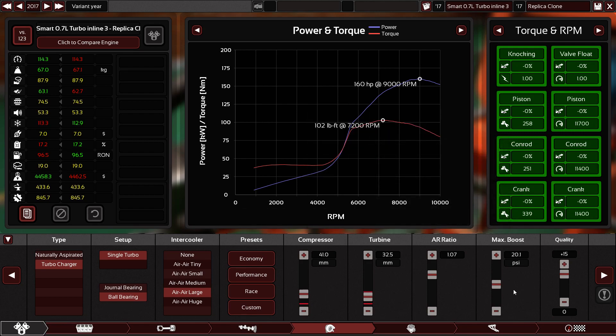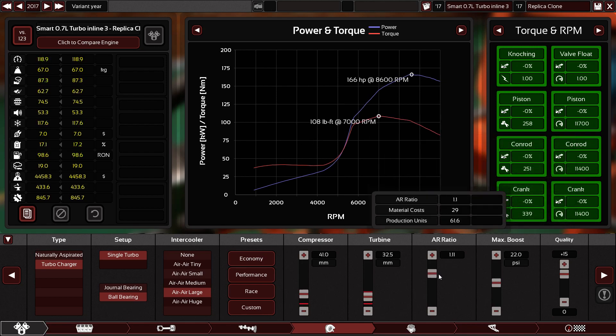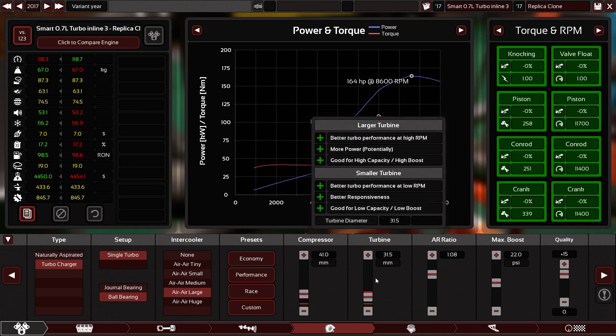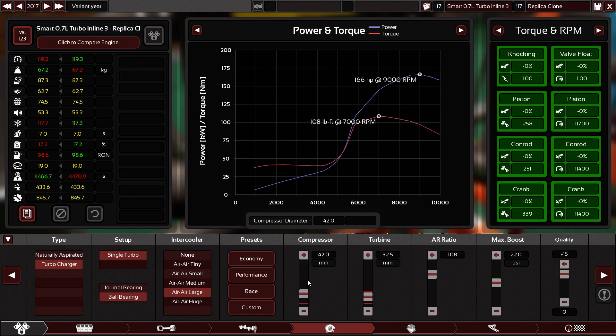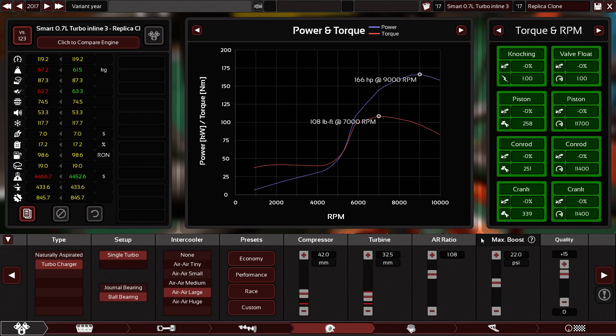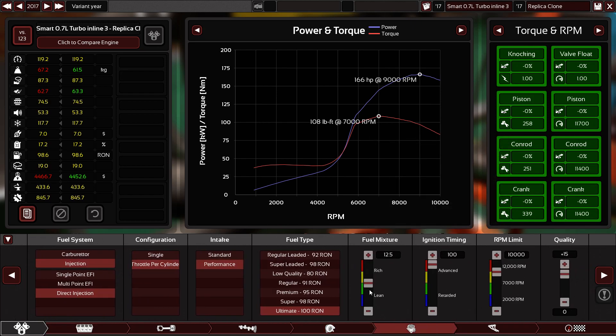60 — that's good. Now we have reached 96 fuel octane. I'm going to keep it. Boost — 22. 166 horsepower. No, 166 is good. Compressor — 9,000. As you can see, there is no difference between using medium or large intercooler, because this engine is small. So we don't need that big of an intercooler because the turbo is small too.